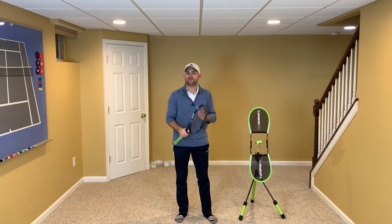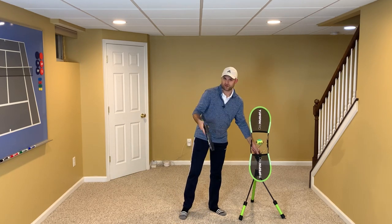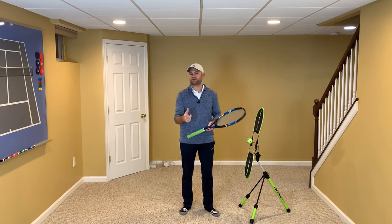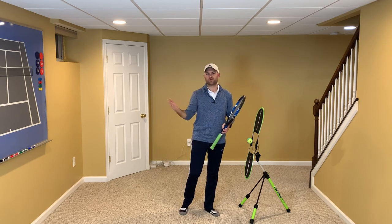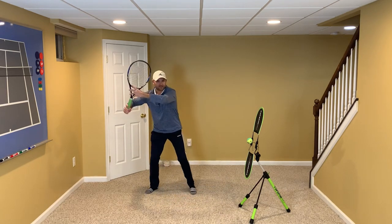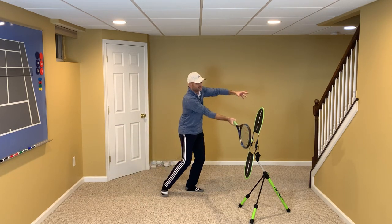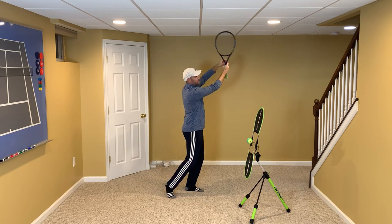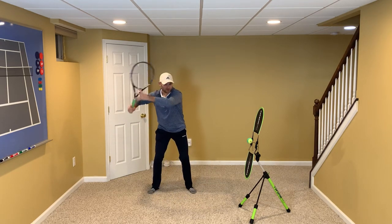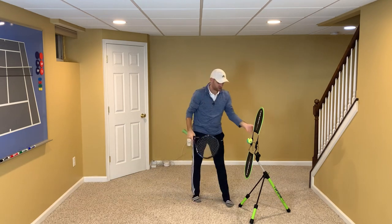With the forehand ground stroke, there are six checkpoints — places where you can stop a filmed swing at a certain moment and look for specific things. The six checkpoints are: ready position, unit turn, drop, contact, extension, and finish.